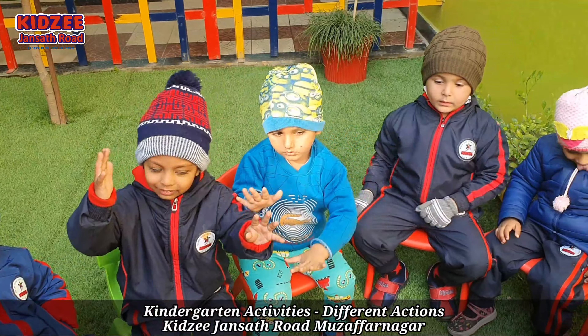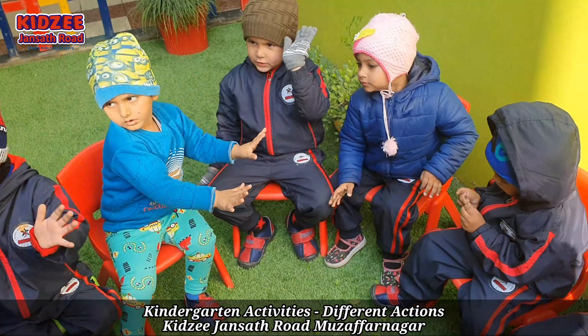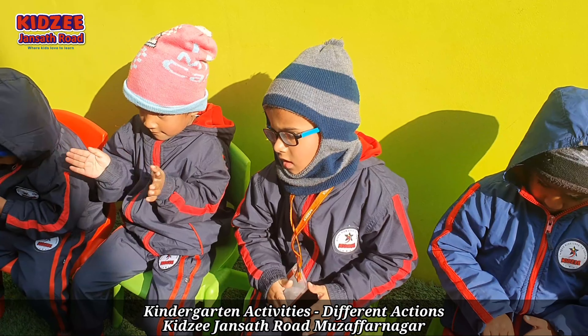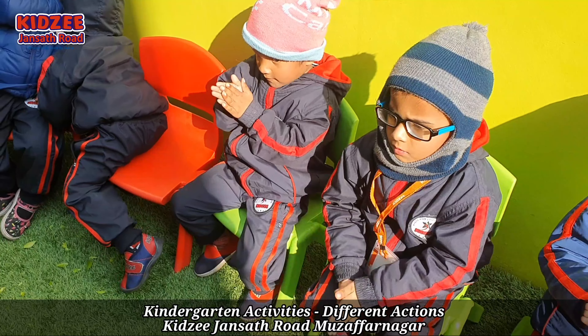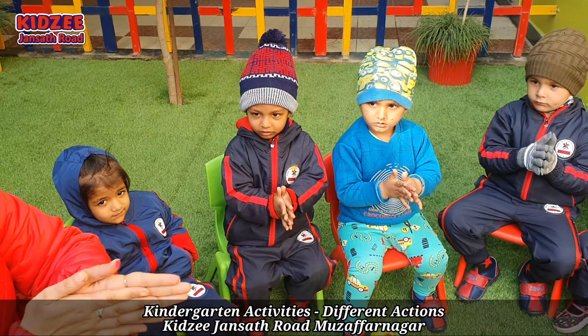Now again clapping. Rub your hands. Anusha, rub your hands. Slowly, slowly.